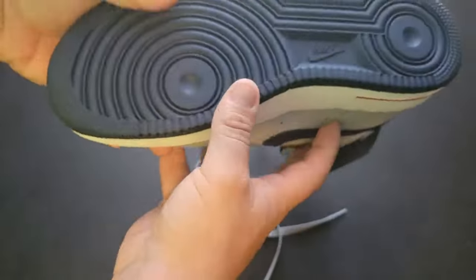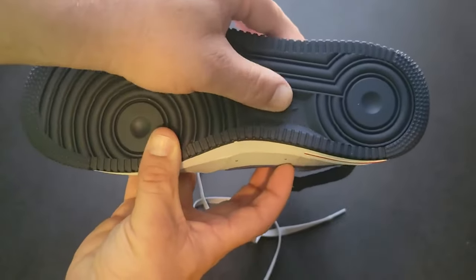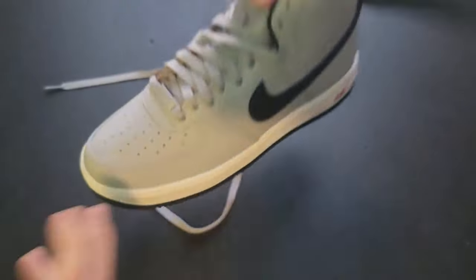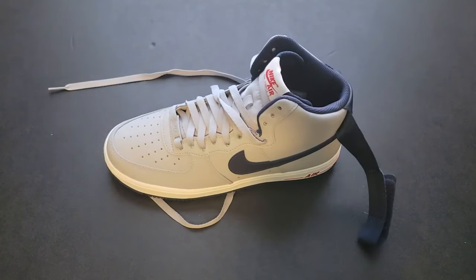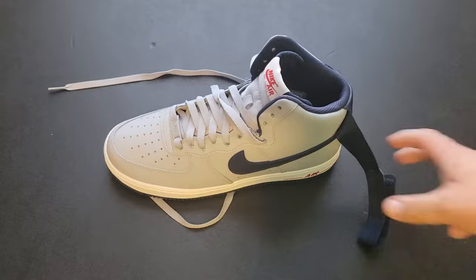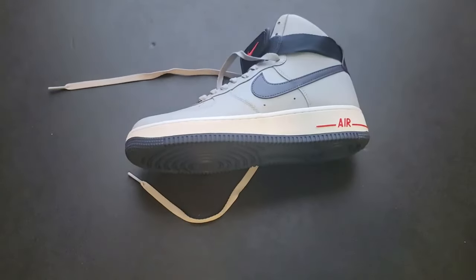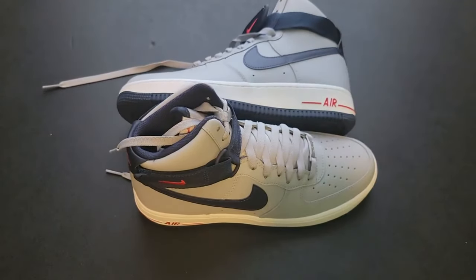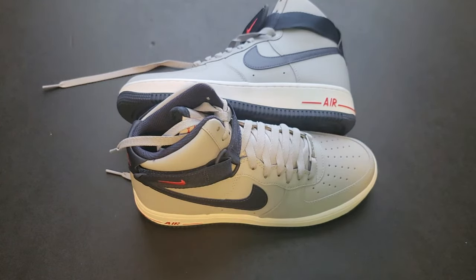The sole is typical and standard for an Air Force One. Overall I would say these are pretty dope — they were on sale and I got these for about 65 bucks; I think the regular price was around 120. Pretty nice shoe. Really quick unboxing — I hope you liked the video, give it a thumbs up. Shout out to everybody rocking my Instagram, YouTube, the Anchor app, Spotify, Apple, and Google Podcasts. It's your boy Pat, peace — catch you in the next one.